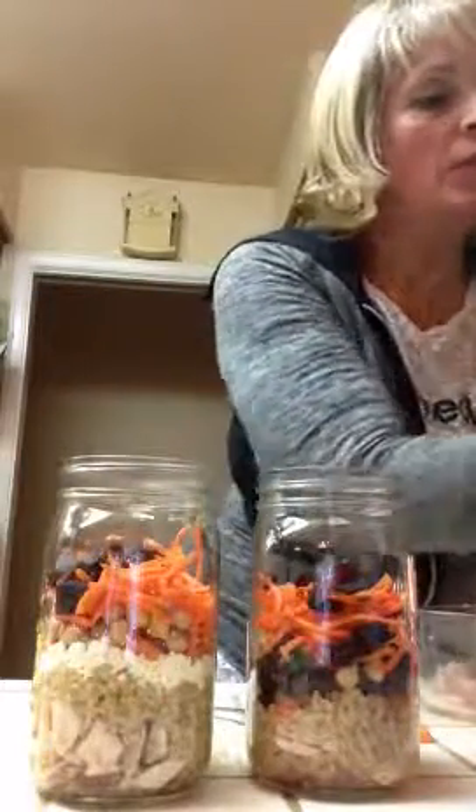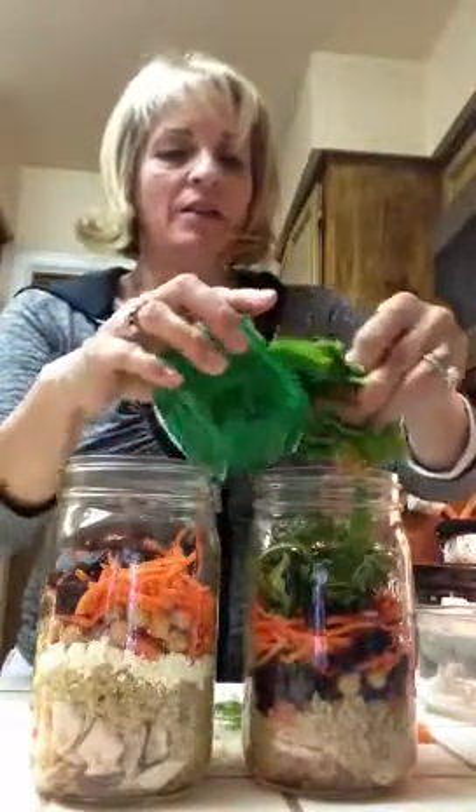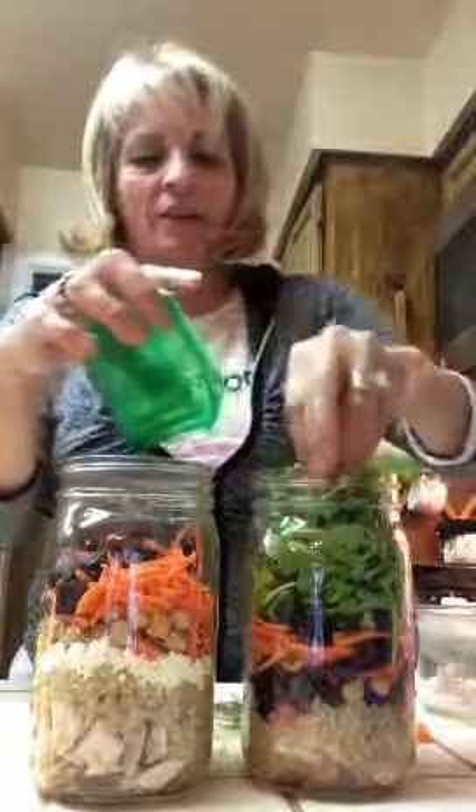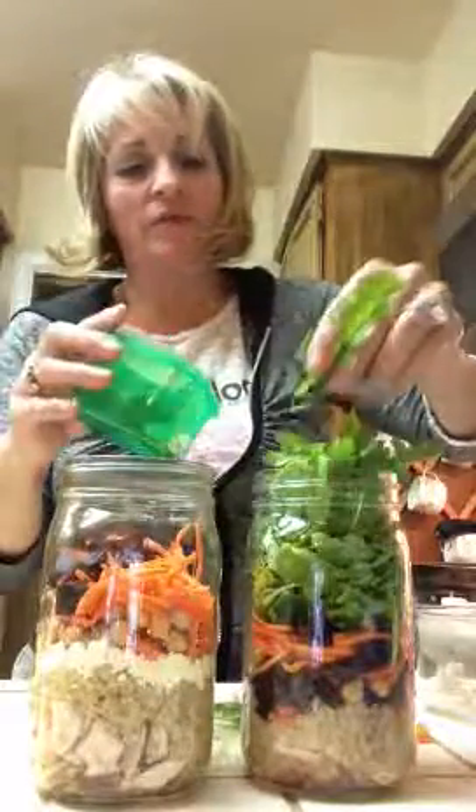The last thing you're going to put in is your lettuce. I have my lettuce washed, rinsed, and I have one green container left for my salad. I'm going to fill the lettuce in last. I don't think it's a big deal if you have extra greens — that's totally fine. Here's my second jar.